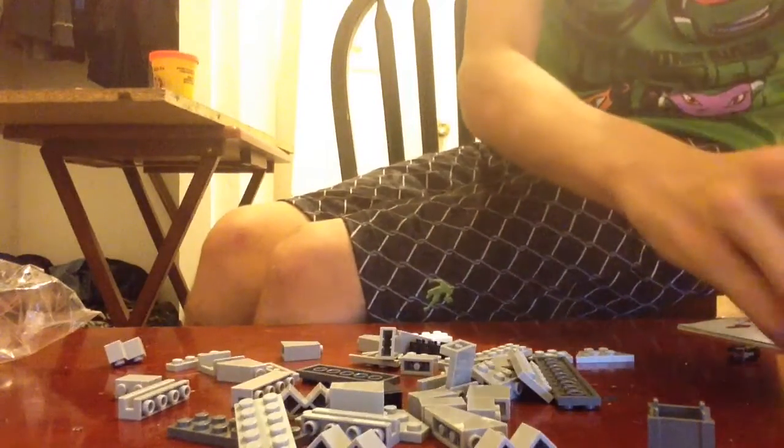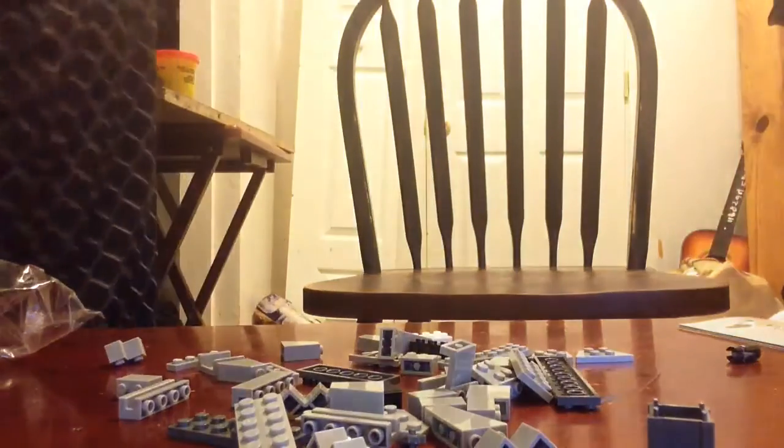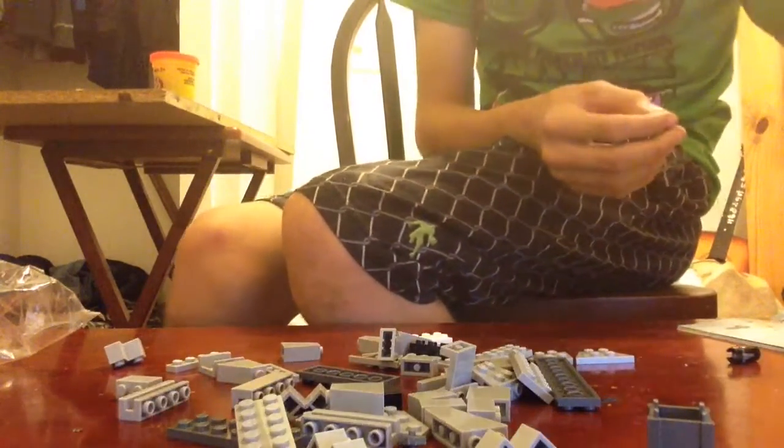I'm probably not going to use these blasters much. I'm going to use them for dramatic effects. I might use them when I get something better that I know I won't lose, mostly for special effects.